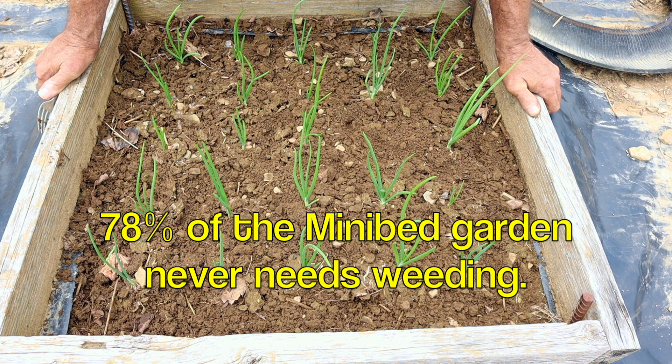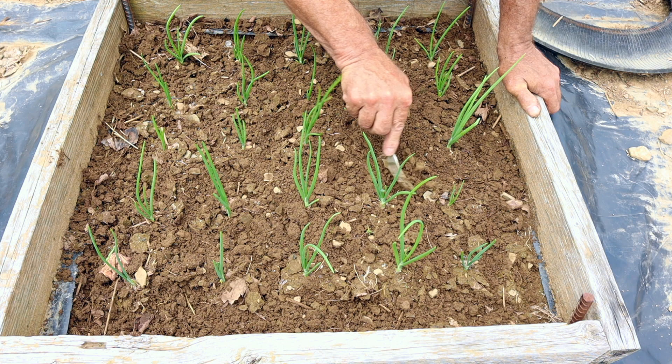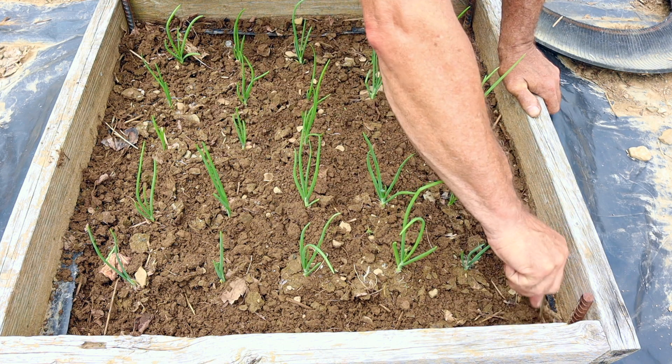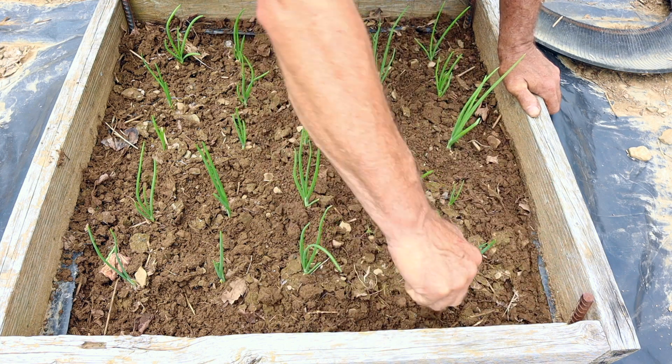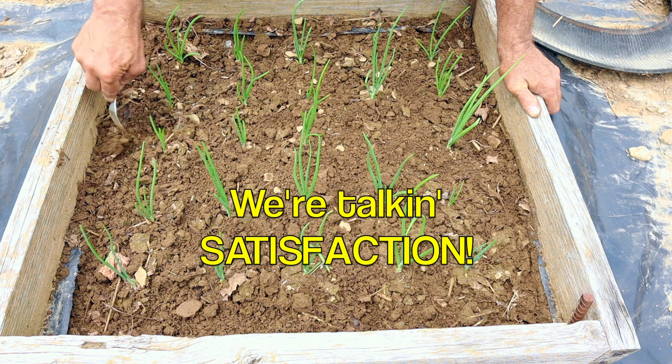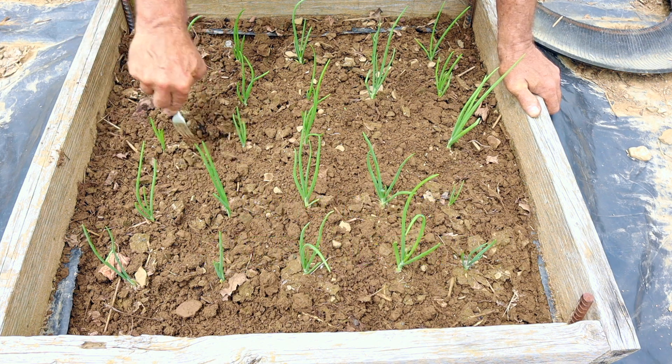78% of the garden is covered by permanent black plastic mulch, and then in the mini beds you can cultivate very easily with a little pocket cultivator like this. We're talking convenience, we're talking manageability. Thanks for watching, everybody. I'll see you in the next video.